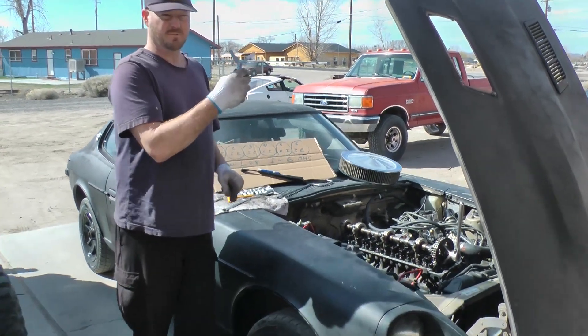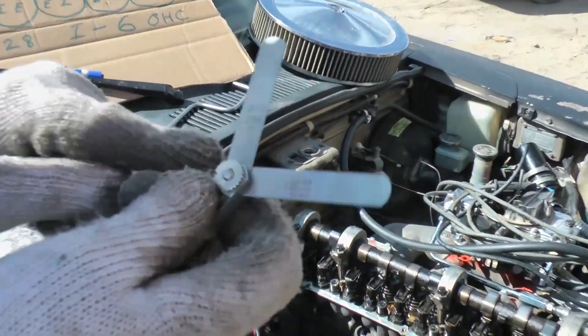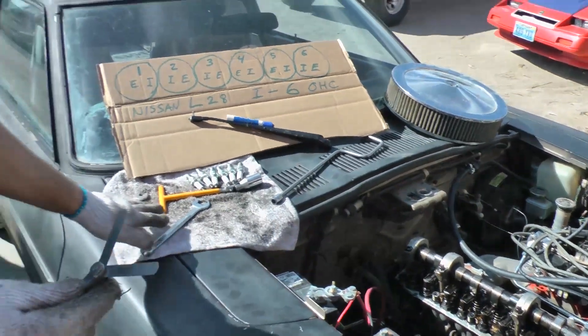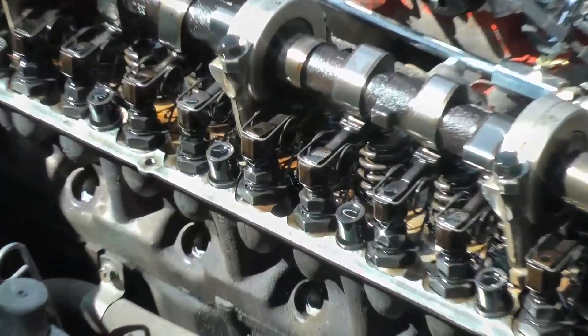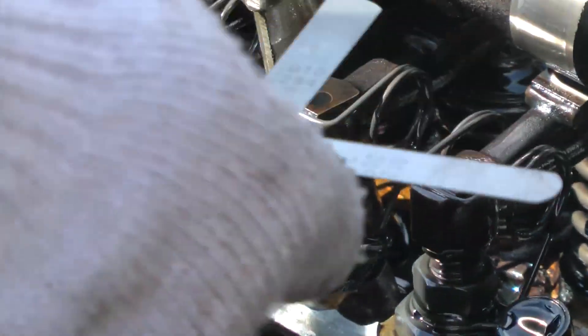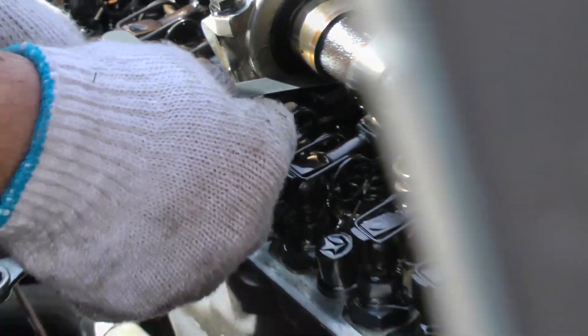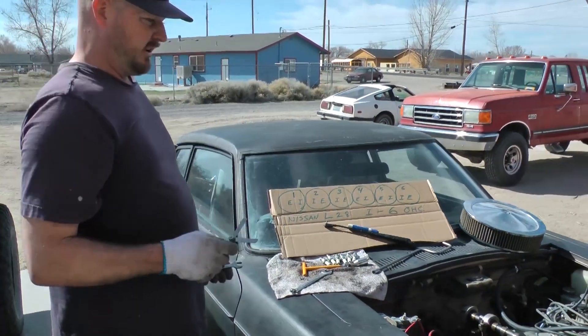That's why I have a feeler gauge right here — that's one of the tools you need. You got 0.010 on intake, 0.012 on the exhaust valves, and you need your wrenches to loosen the jam nut and another wrench to adjust the adjustment nut. As you adjust, you have to get it to right where the feeler gauge goes in and out with just the right amount of pressure — not too much, not too little.